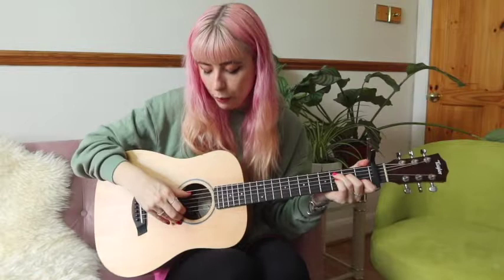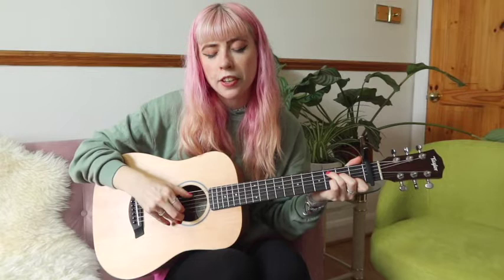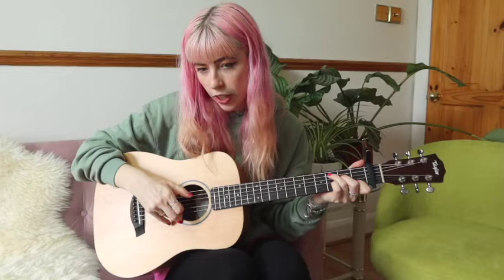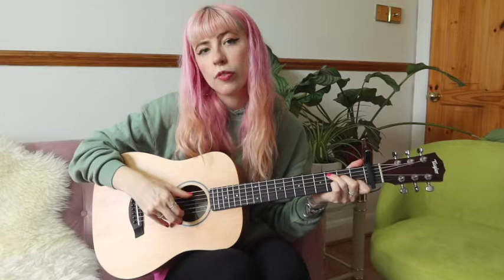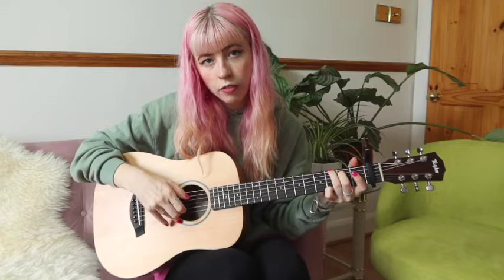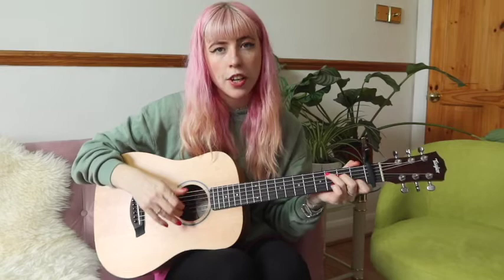And we're going to use a picking pattern — we're going to go bass and a note together, then bass again, and then the other note. So in this case we have string 5 and 2 together, then 5, then 1, then 2, then 2 and then 5. If it's a different chord it will be a different set of strings, but using that general pattern. When we have these two-beat moments, we basically start the pattern and then start it over.